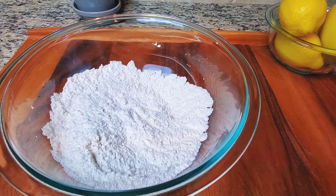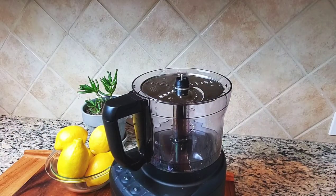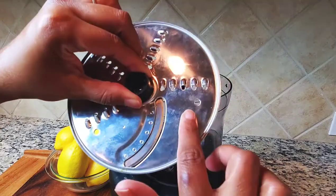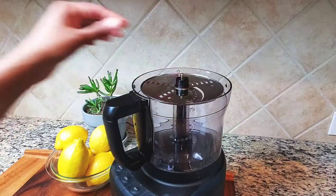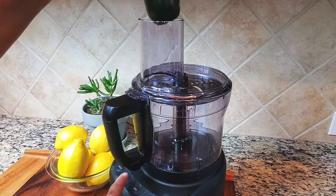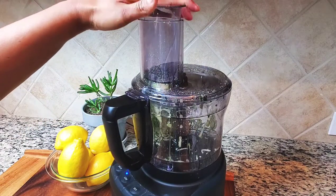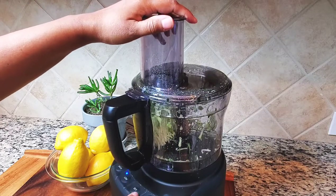Let's go ahead and shred our zucchini. I'm using my food processor to shred the zucchini. It's pretty simple — we're going to use the side of the blade. It's a really fine shred, and we're just going to cut both ends off of the zucchini and put it in here. It literally takes a second to shred.